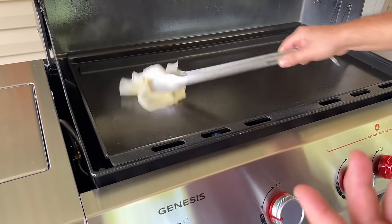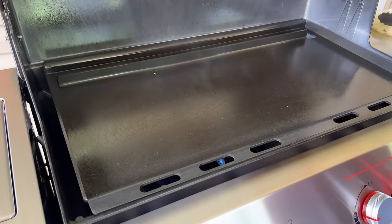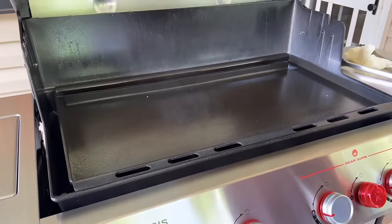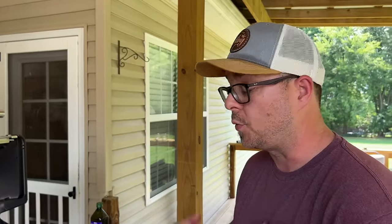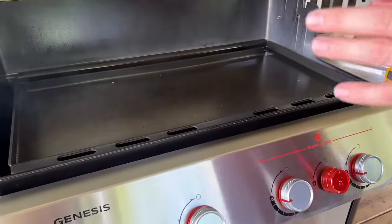The first thing I've noticed is that since the griddle is already seasoned, it's not necessarily taking the seasoning the way I expected. There's a lot of beading on there, which means you probably have a little too much oil — make sure you get that off. Instead of waiting for the smoke to dissipate, you might have to wipe it off through the process.